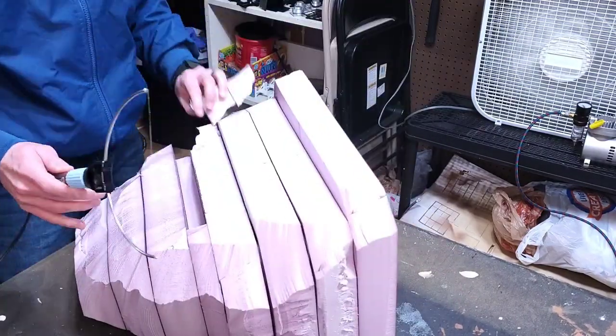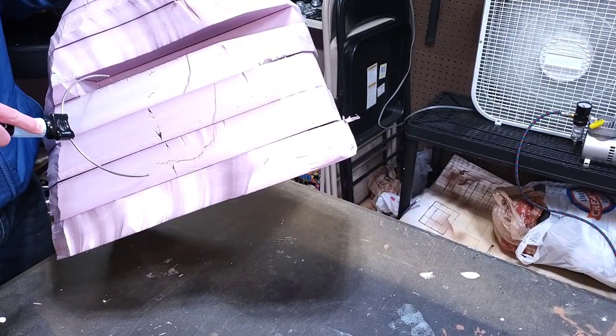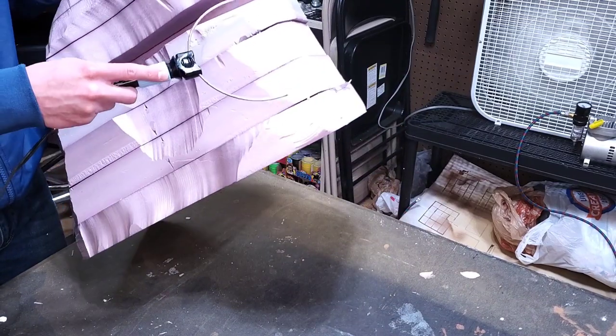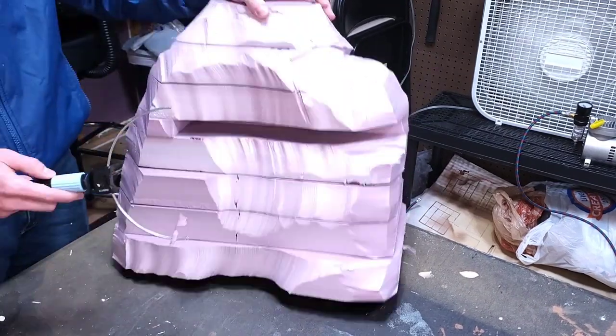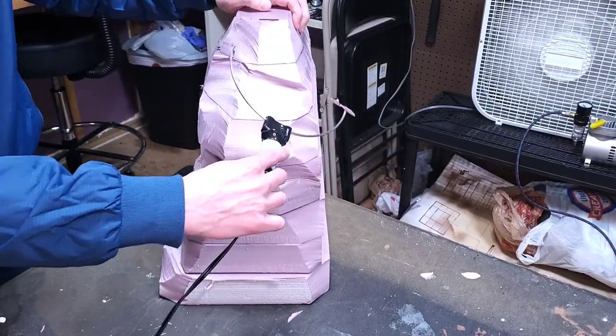I'm going to carve most of the impact crater with an actual utility knife, but I am starting to shape the area where the impact crater is going to be with the hot wire cutting tool, just to give myself a little bit less work to do with the utility knife.